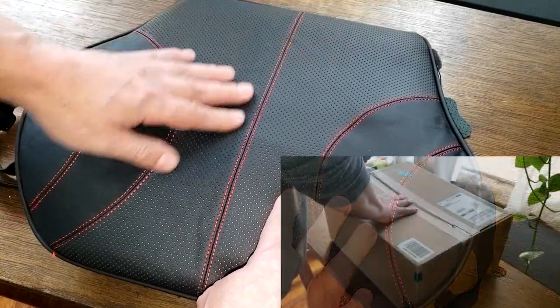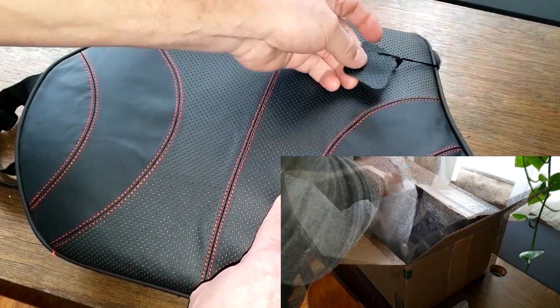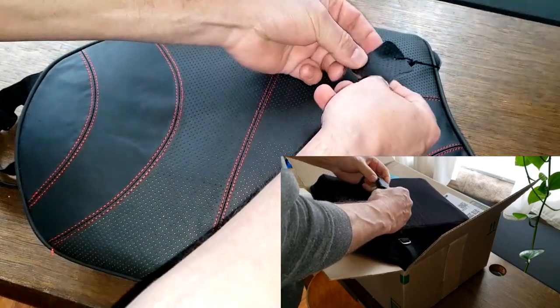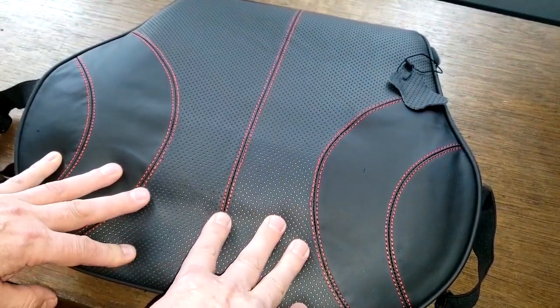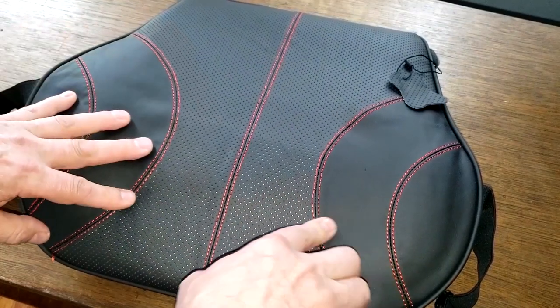These cushions are very well made — made out of leather. They actually give you a little sample right here, cut out and tagged so you can look at it. It's breathable leather, and I've been using it now for almost a week. It's pretty good on your back.